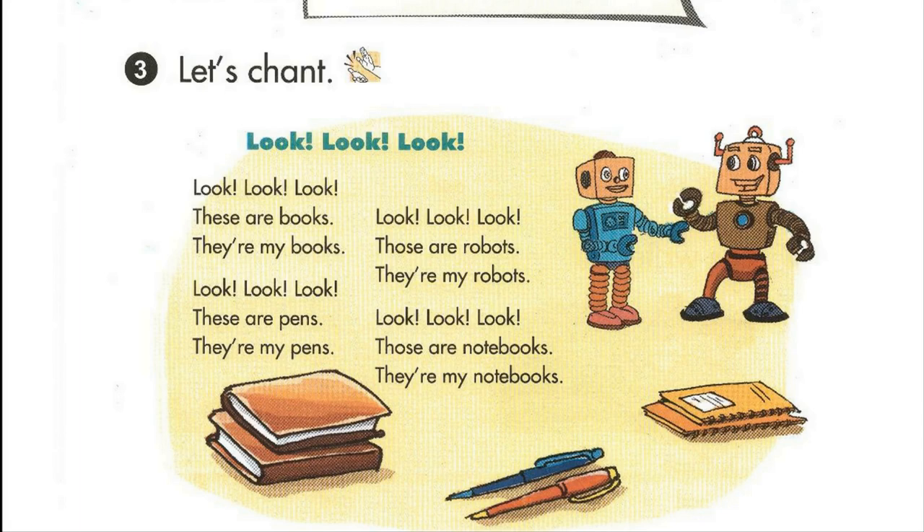Look. These are pens. They're my pens. Look. Those are robots. They're my robots.